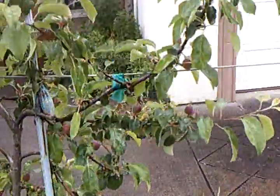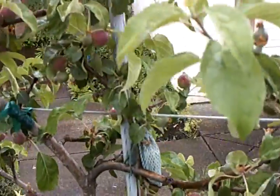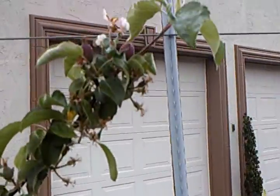On this side of the tree, I still have to prune off some of the small fruit — there, the small fruit that's still left, the small fruit there on the edge.